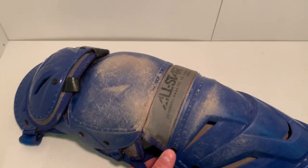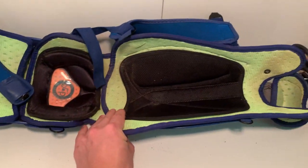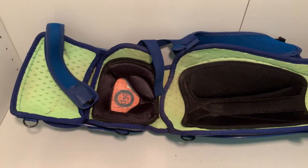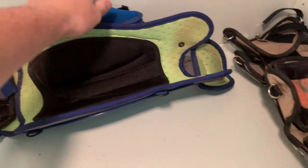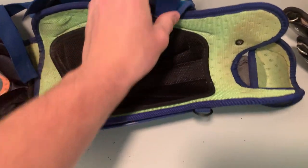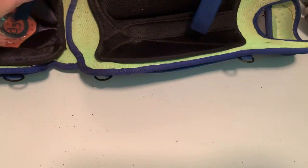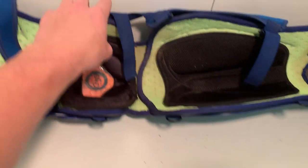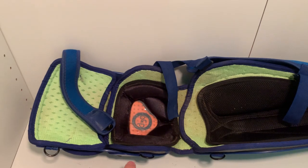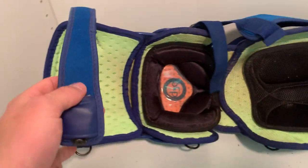Moving over to the blue gear — it's quite similar, but the back is green because it's the System 7 Axis. Down here there are only four clips on this one: one that clips across down, one that clips across down on the other side. The clips are the same typical material, but the top is where the difference comes in.